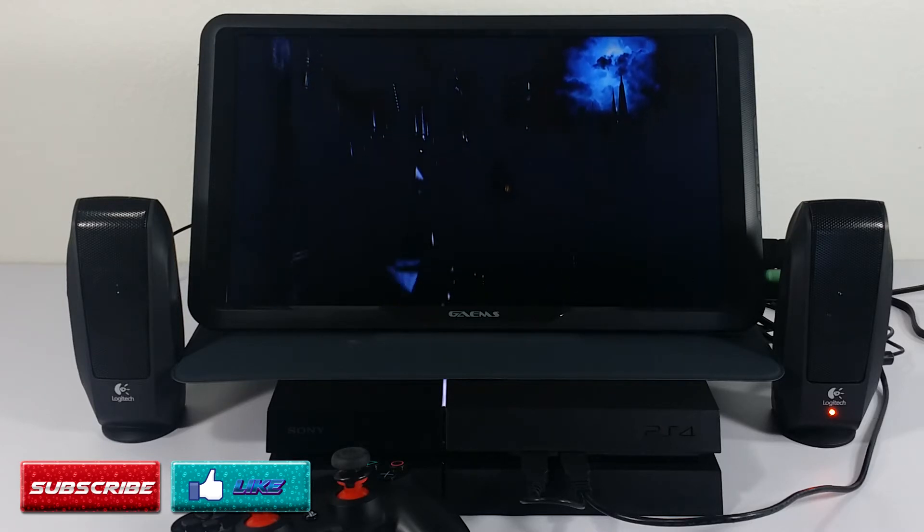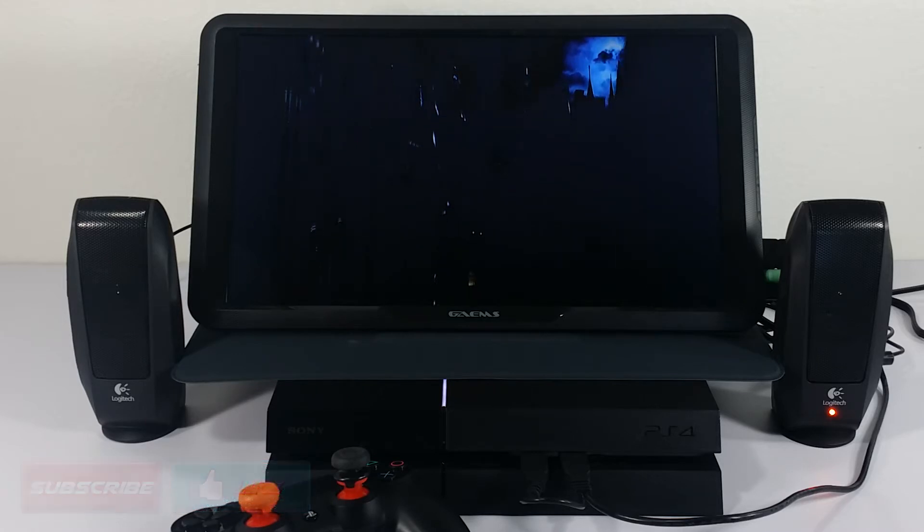These are just speakers we had lying around the house. Now just about any speakers will work as long as they have a 3.5mm headphone jack on them. This monitor does not support Bluetooth or any other wireless option, so any speakers you have with those features will not work.